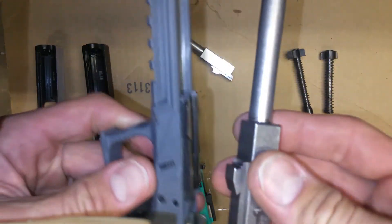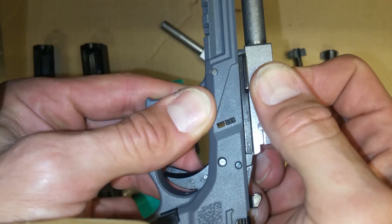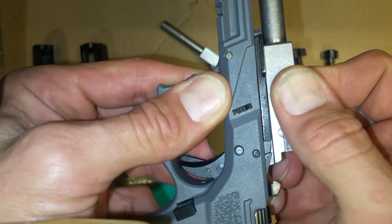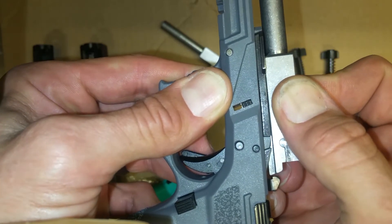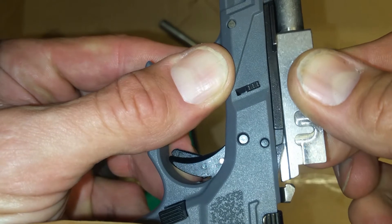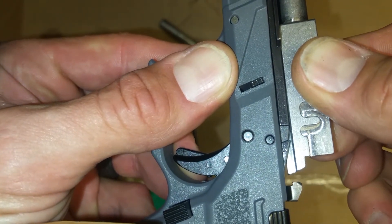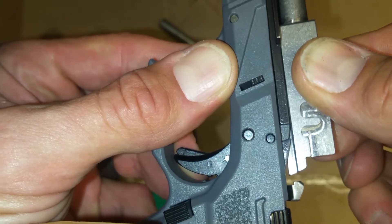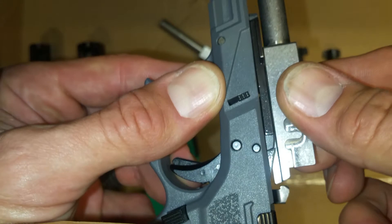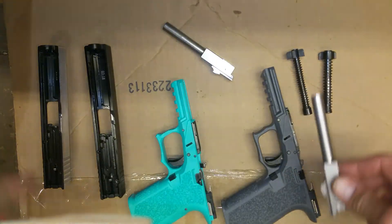The full size is a different story. Same thing — engage the locking bar, slides into place — and you can see this one has probably close to 80 thousandths. I didn't measure it but we'll see what that equates to once installed.